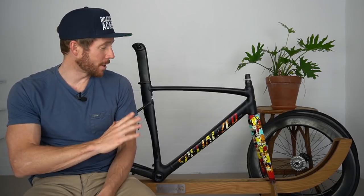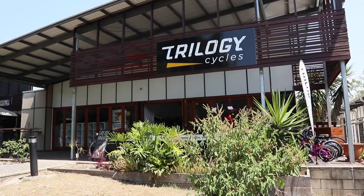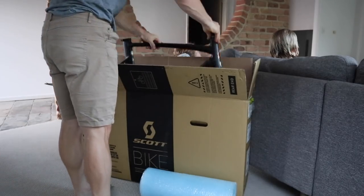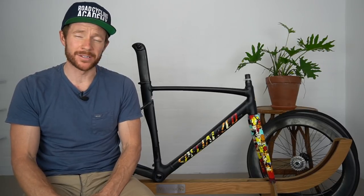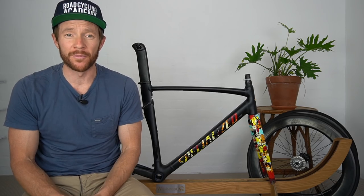It's time to say farewell to my Specialized LA Sprint. I've literally just been to Trilogy Cycles, and I was packing it away and thought to myself - I've had a lot of good memories with this bike, so it really deserves a farewell video.